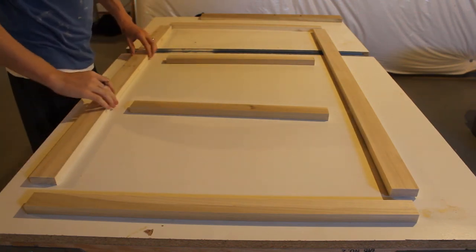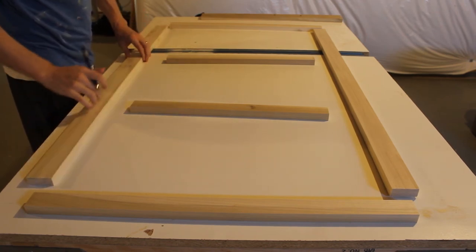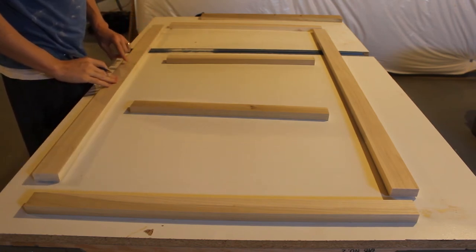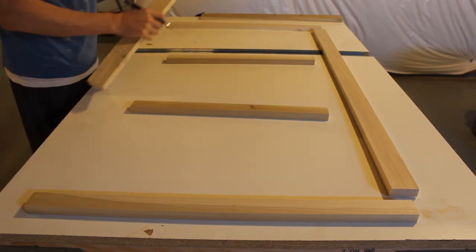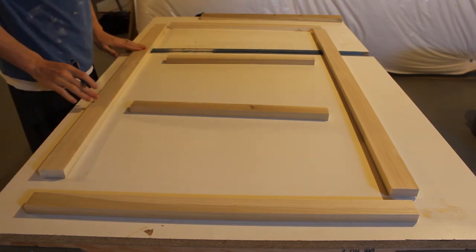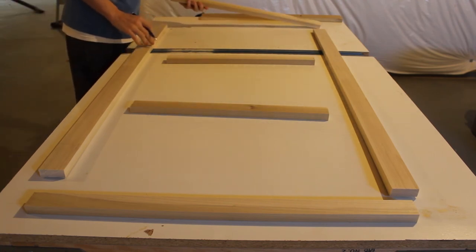Now I'll lay out what the face frame is going to look like. I'm inspecting each board for quality — I already did that at the store, but now I want to make sure any knots, imperfections, or dings are on the back side and not the front, because we don't want to have to fill them with wood putty. If the back sides have issues, I mark them with a B.